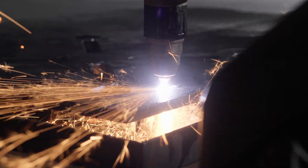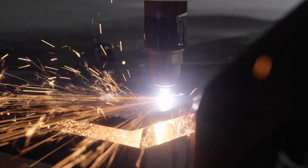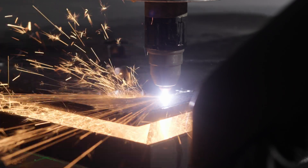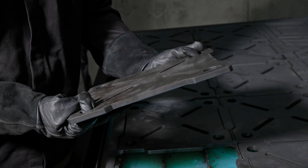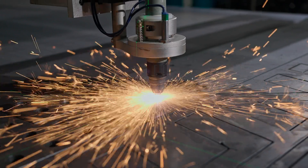The automatic torch height control continuously monitors and adjusts the torch height in real time to maintain the optimal height while cutting. By maintaining the optimal torch height, you get consistent cutting quality, minimal dross, increased consumable life and faster cutting speeds.